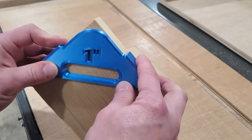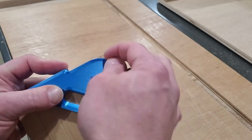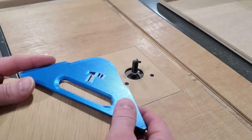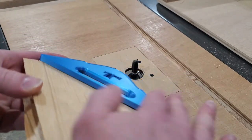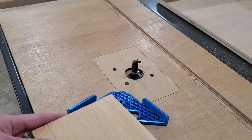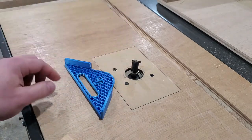You can hold it with the jig on the top if you have a top bearing on your bit, or because the jig has a flat face you can run it down on the work surface with the wood on top for a lower mounted bearing trim bit like I have here.